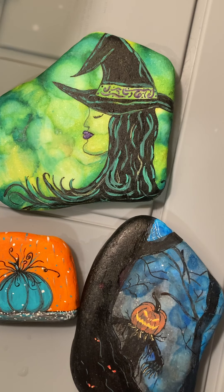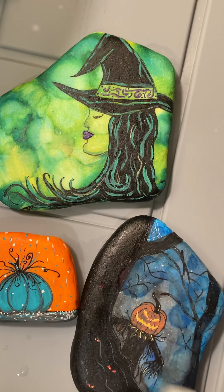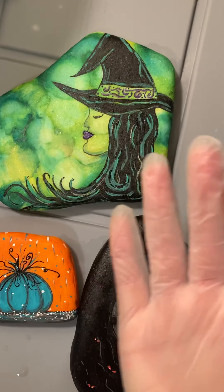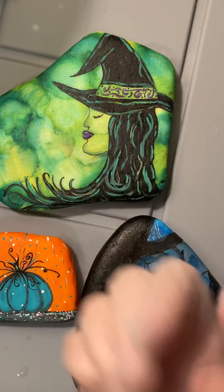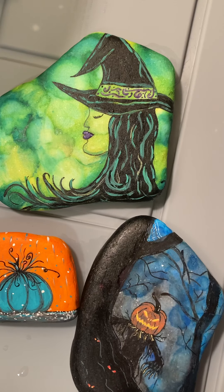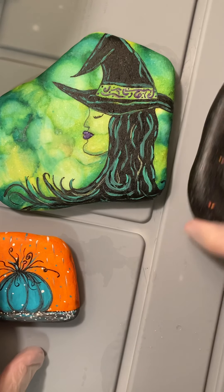Hey guys, I'm back. I've got some rocks here that I need to resin, so I wanted to show you that today. First, what we want to do is get some gloves on because this is very messy and it sticks to everything. Okay, so we get a glove on each hand.